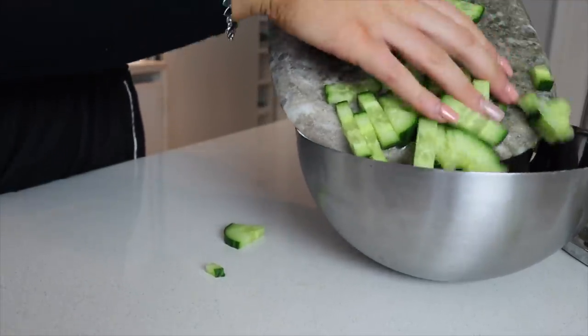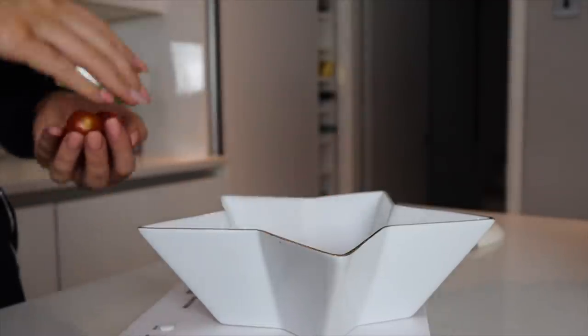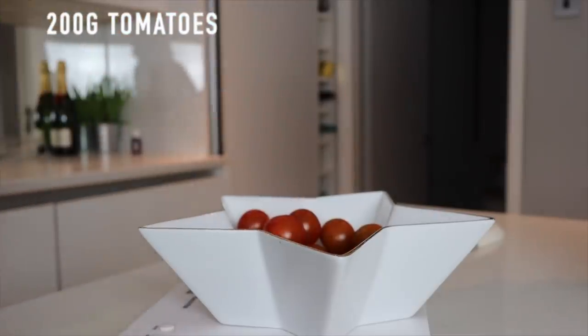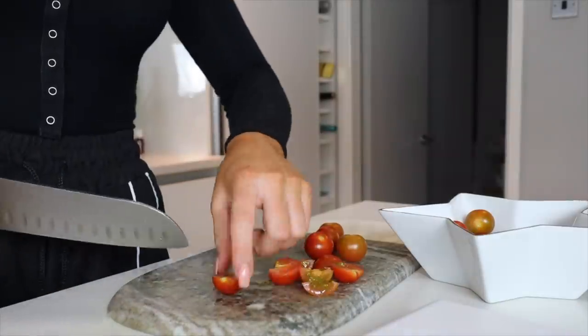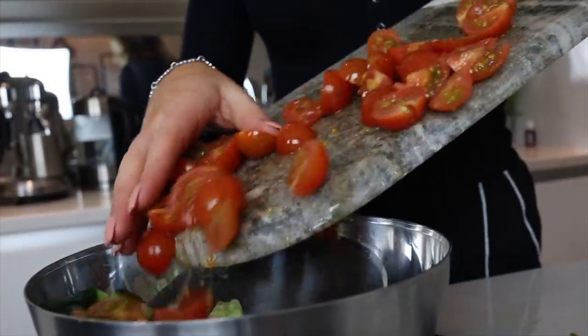I'm just measuring out 200 grams of tomatoes before I start chopping them — you actually get loads, that's not even half a pack of the small cherry tomatoes. Then I'm just chopping all my tomatoes into quarters and popping them into the salad bowl.